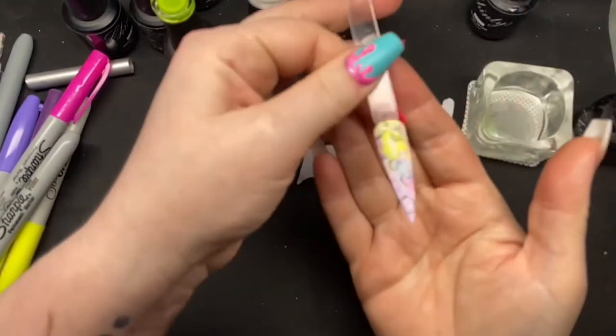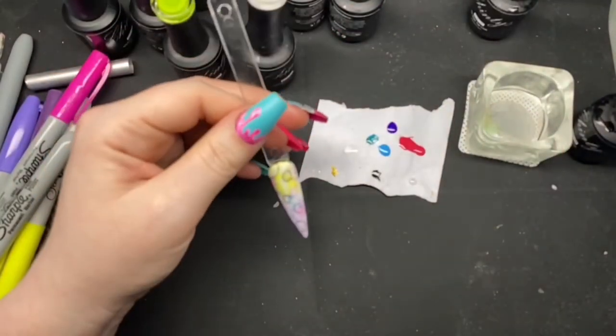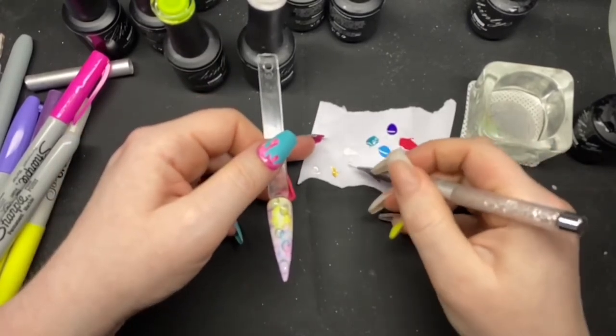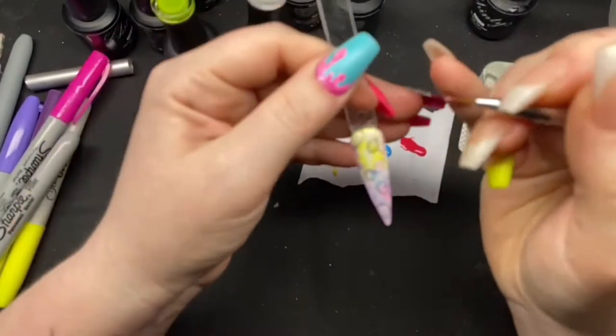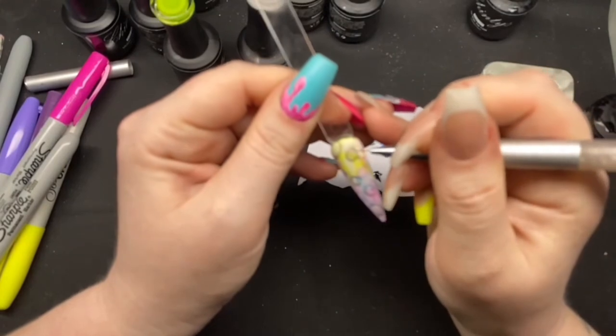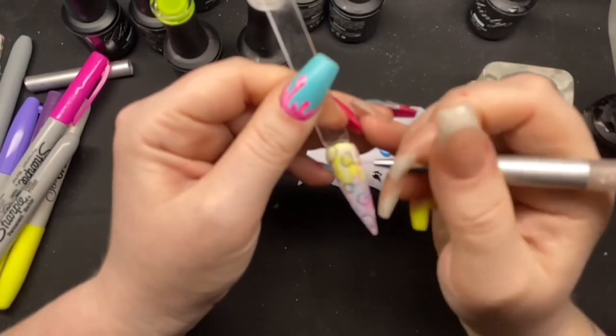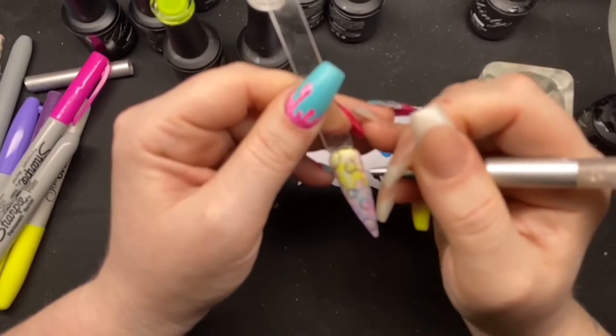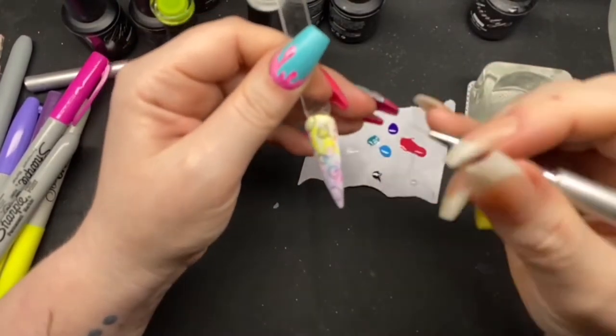Just like so. And I'm just going to use a wee bit of that bloom gel because obviously these are going to have some little highlights as well. I'll just make some stand out a wee bit.